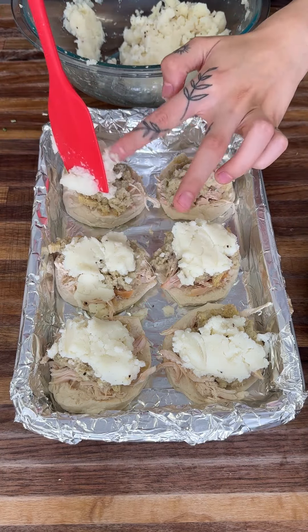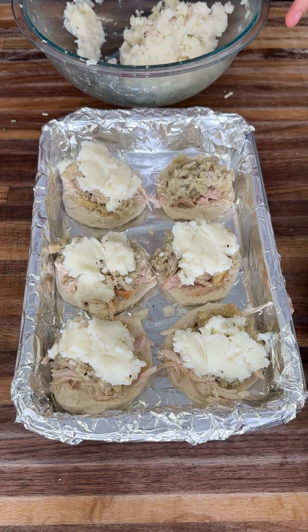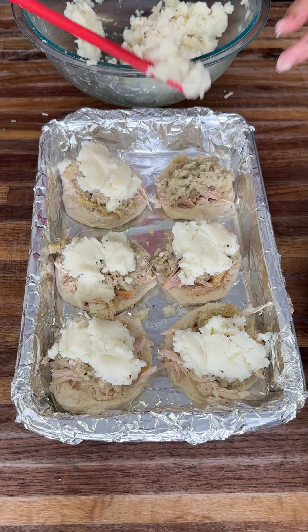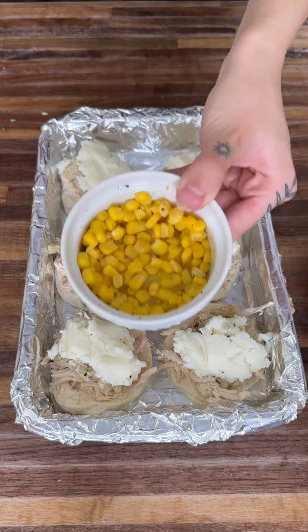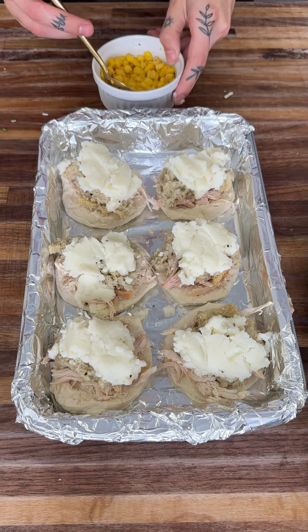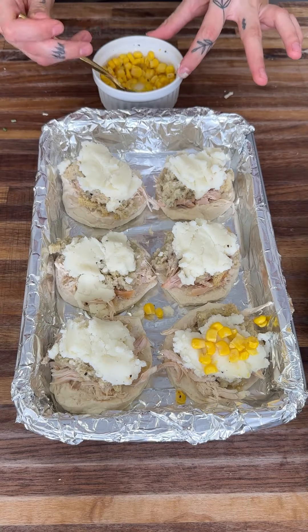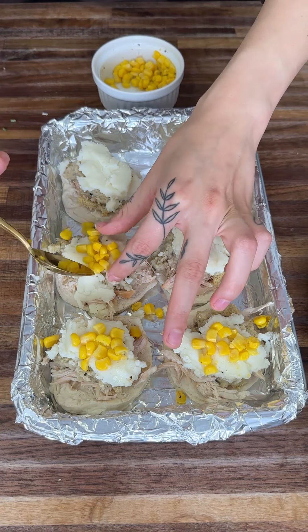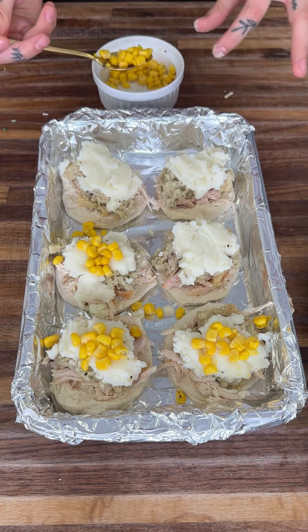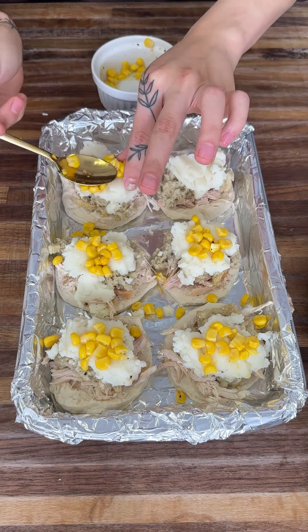Make sure to put the mashed potatoes in this order because we're going to put something on top, and there's a reason for it. We're going to grab our veggies — some corn right here. The reason you put the mashed potatoes there is so this corn can stick to it. If we didn't have it there the corn would just fall off, and we do not want that to happen.